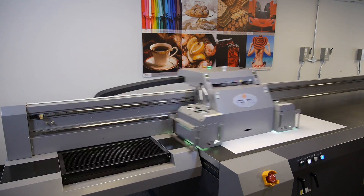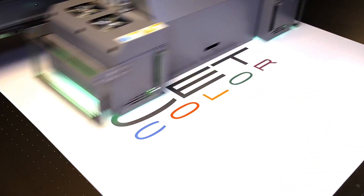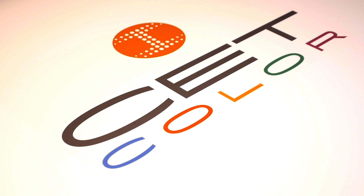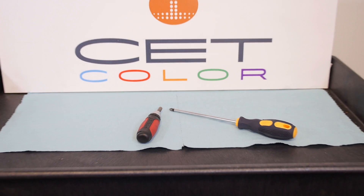Welcome to CETColor's instructional videos on large format digital UV printers. Today we're going to walk you through how to replace a headboard. Gather your materials — you will need a Phillips head screwdriver and a 3/16th socket wrench.